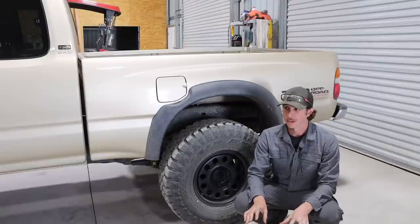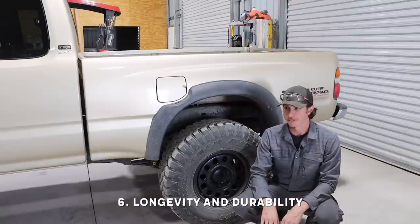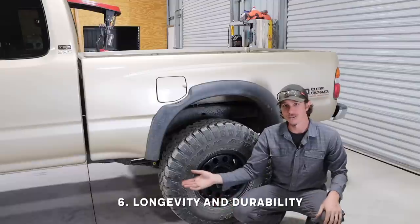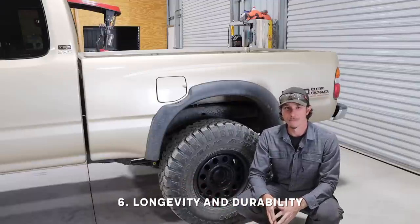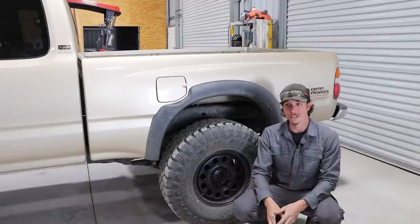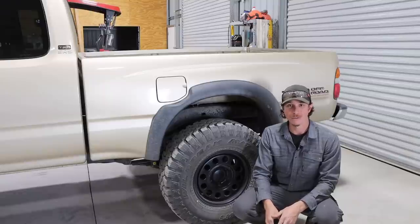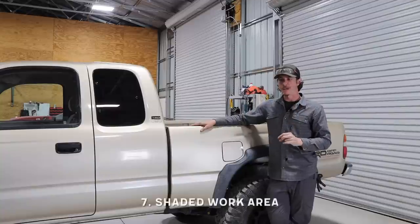One other thing I want to focus on is that once the truck bed is off and the truck is more exposed, I want to do whatever I can to the truck frame and underside to promote longevity. I've got some bed liner spray that we're going to use, coating as many of the steel pieces as possible so we don't have any rust issues and it's just going to last forever.